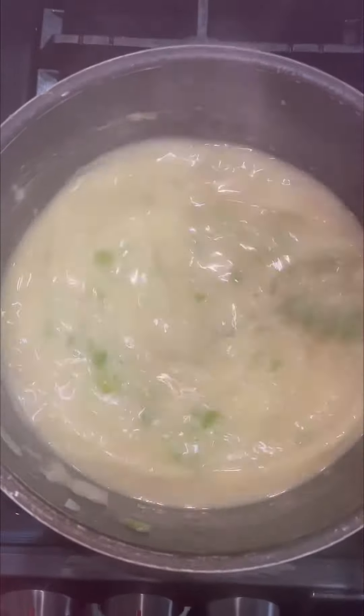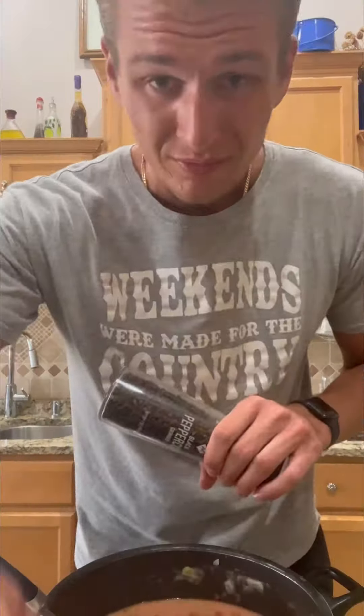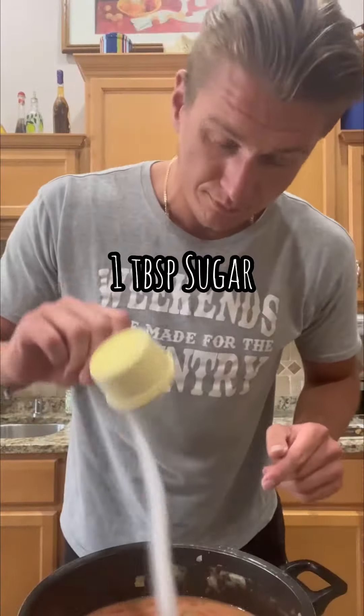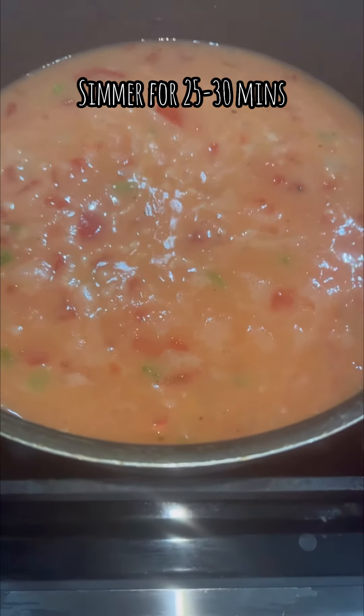Alrighty, tomatoes are going in. This bad boy only needs two seasonings: some pepper, sea salt, and sugar. The soup is gently simmering, so we'll let her do that for 25 to 30 minutes.